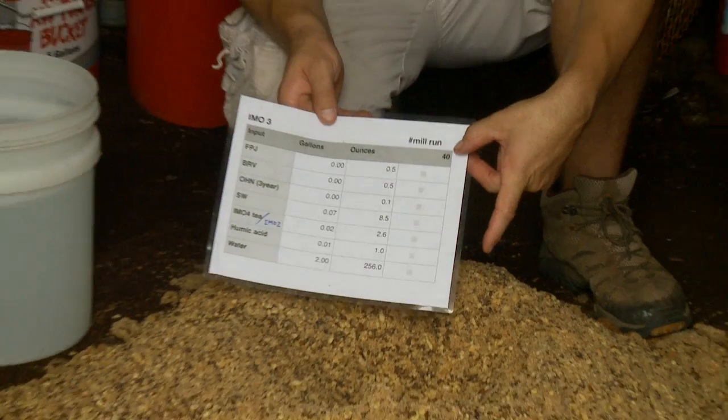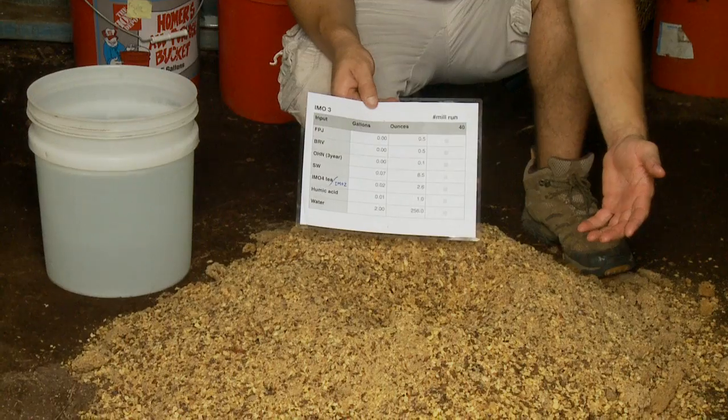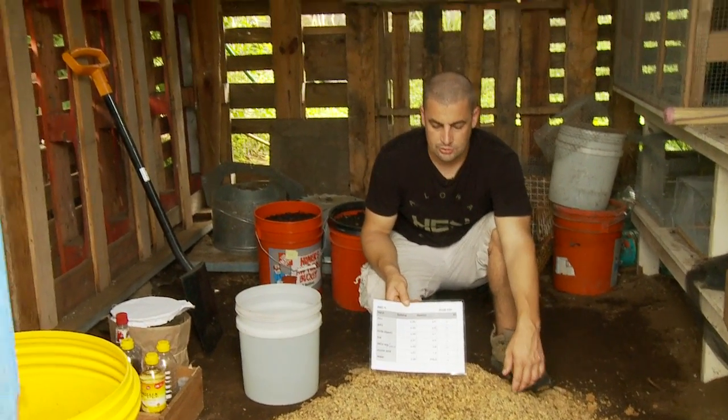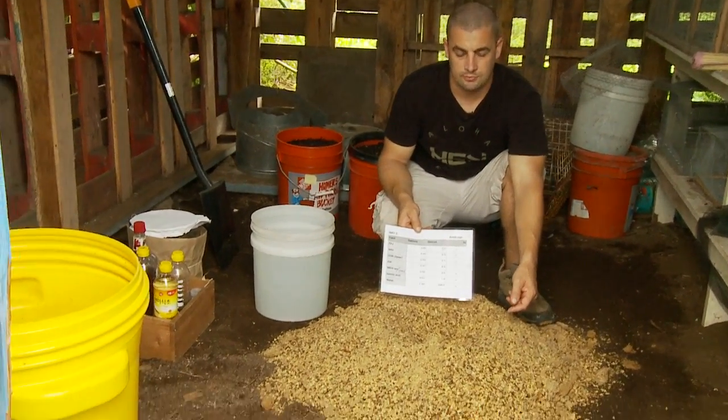This is about 40 pounds, so for about 40 pounds you need about 2 gallons of water. That's also dependent on your moisture, your environment, the temperature, and all that — so you're going to have to play with that ratio. I found this is a successful ratio for me.